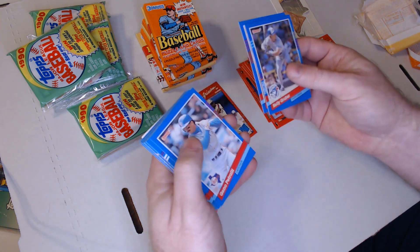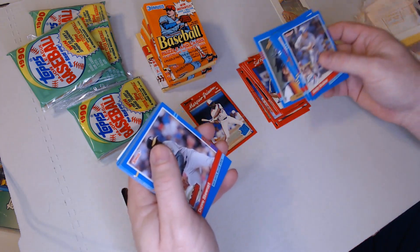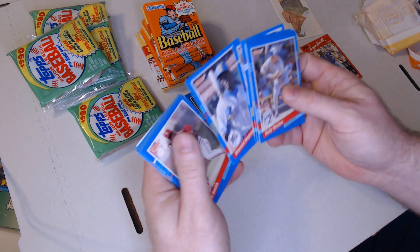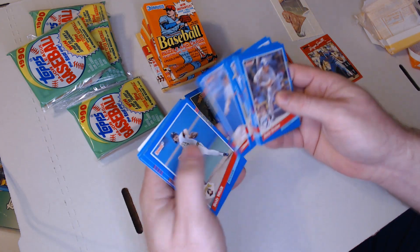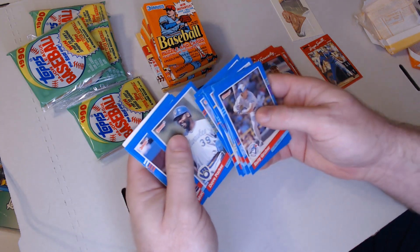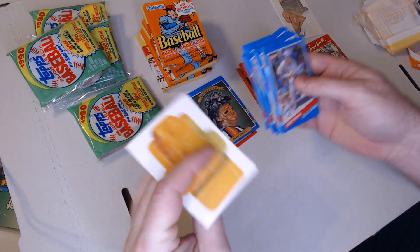Kelly Gruber, Brett Butler, Gino Petrelli, Greg Harris, Craig Biggio - I'll put that Biggio there. Dave Stewart no-hitter, Harold Reynolds - always exciting on MLB Network - Lee Smith, Steve Sax, Bob Walk, Gene Larkin. I'll just say if I get anybody good, that way I'll slow it down. And a puzzle piece.